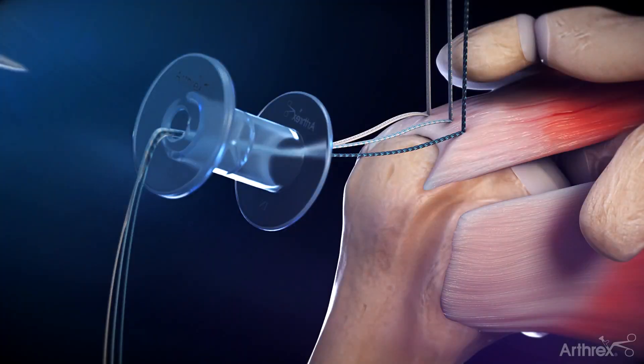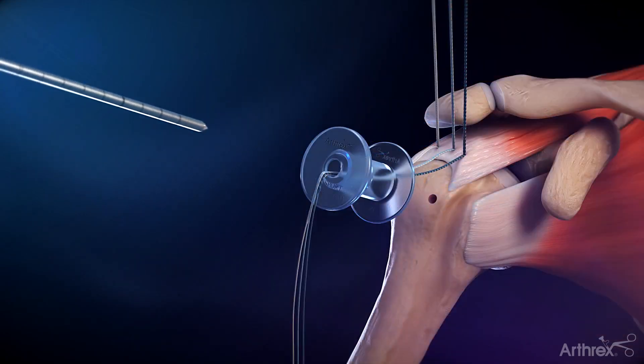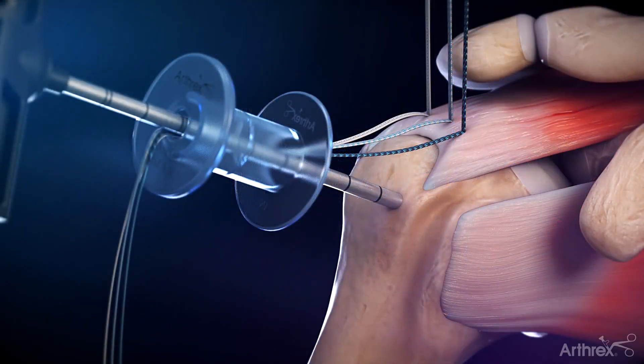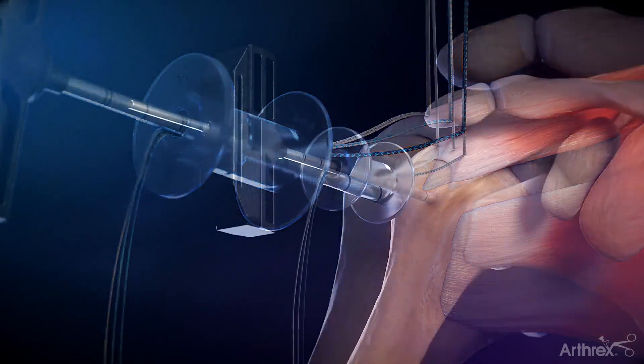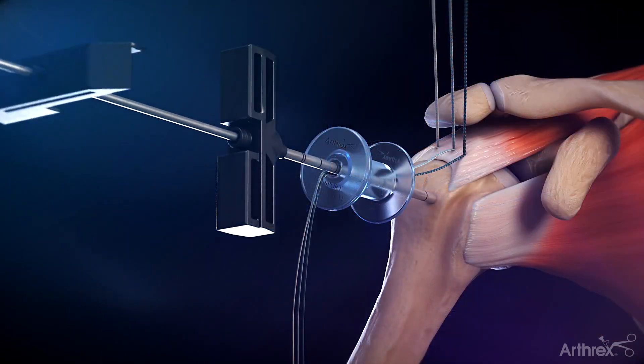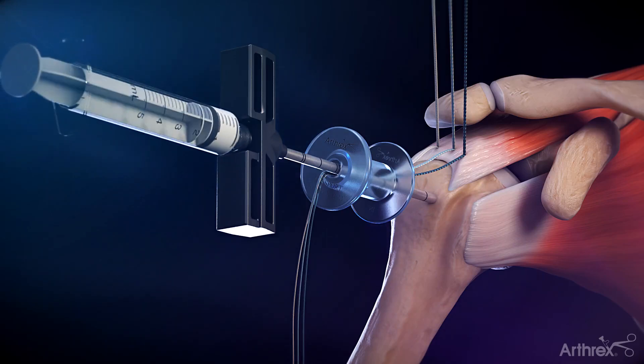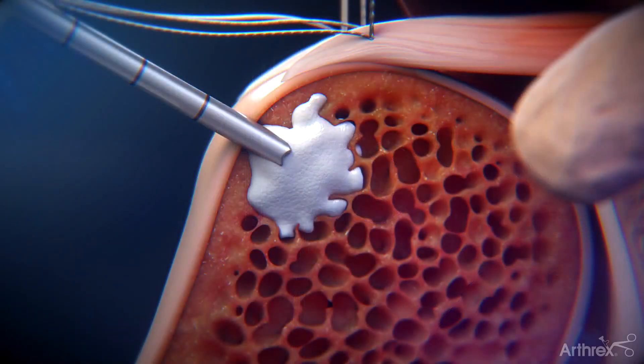After a punch is used to prepare a bone socket for the lateral row and bone quality has been assessed, insert an 8-gauge open tip jam sheedy through the passport button cannula and into the prepared bone socket. Insert the delivery cannula 2–3 mm into the socket. The inner trocar is removed and the Bone Sync Syringe is attached to the delivery cannula. The Bone Sync Syringe plunger is depressed, delivering the collagen-infused calcium phosphate cement.